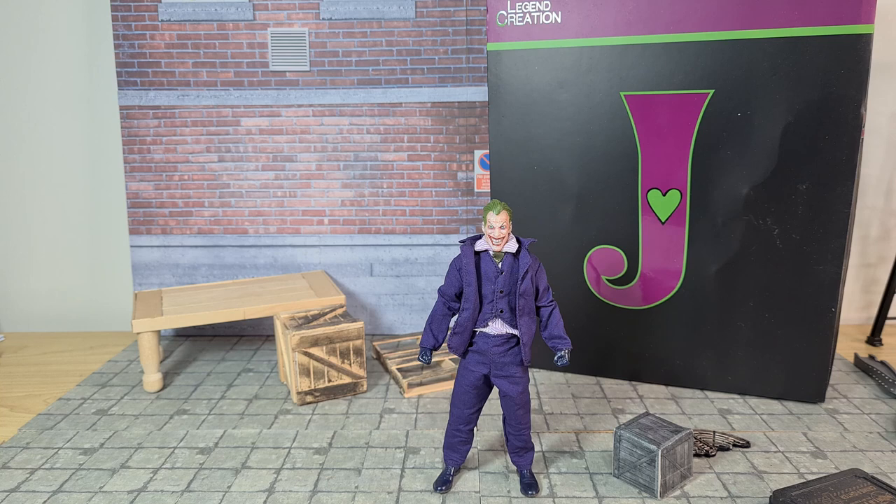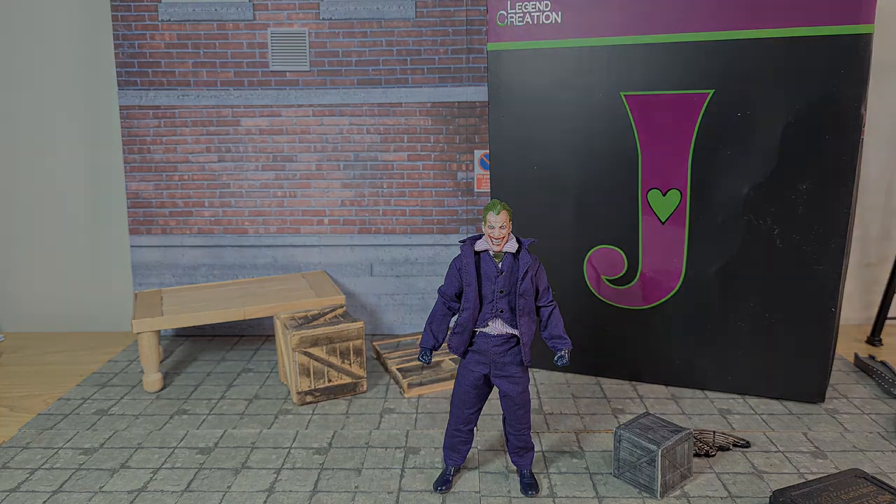Hey guys, how's it going? Azure Collections here, and today we're looking at another KO figure — this is the Legends Collection Joker action figure from AliExpress.